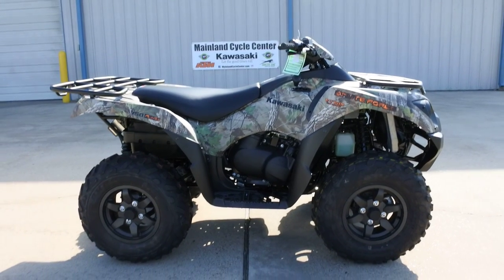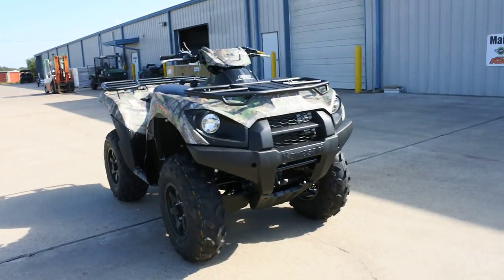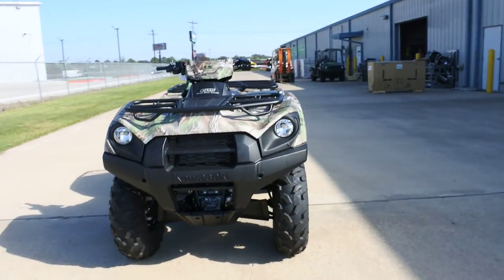Hi, Albert here with Mainland Cycle Center. Today I want to show you the 2018 Kawasaki Brute Force 750 Camo.